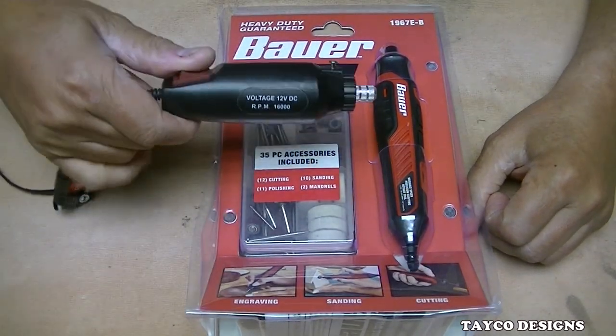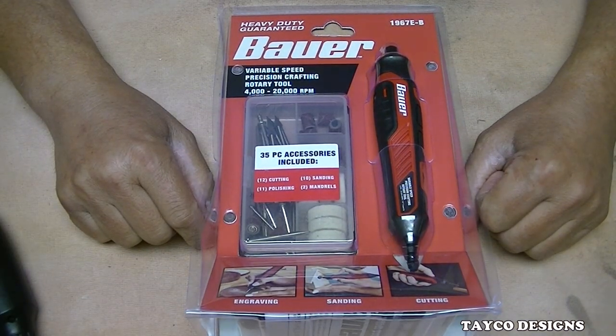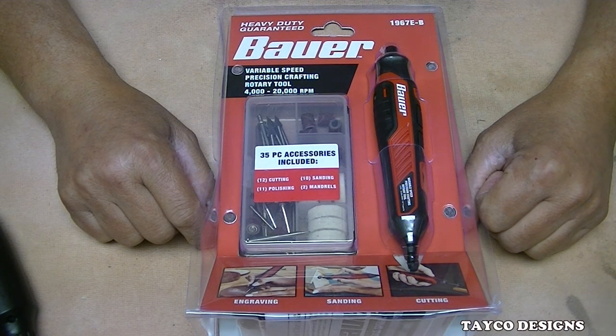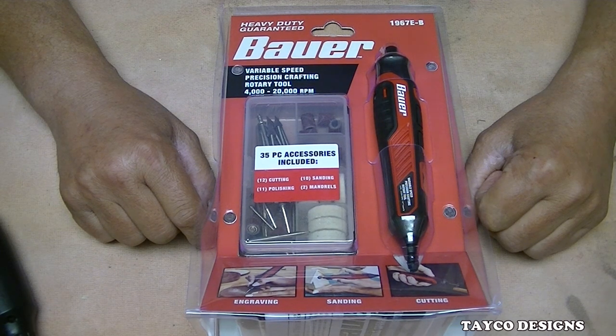Yeah, I called this a thing, not a rotary tool. We have this Bauer — Heavy Duty Guaranteed, number 1967E-B. Variable Speed, Precision Crafting Rotary Tool, 4,000 to 20,000 RPM.